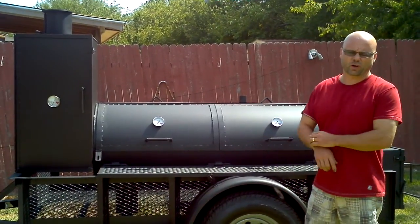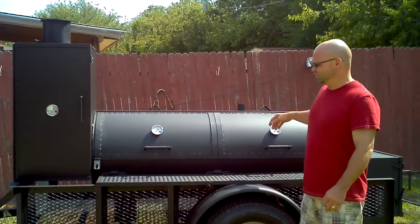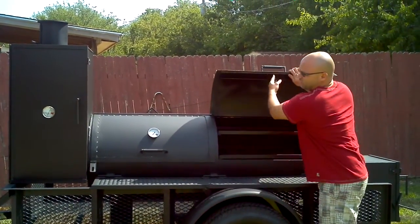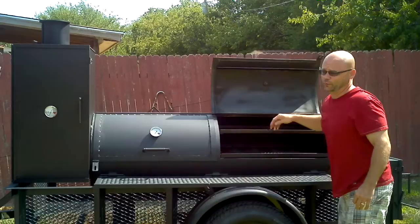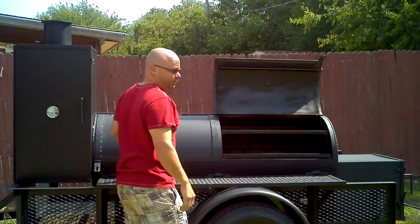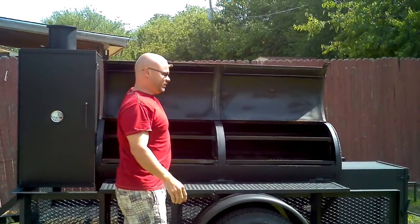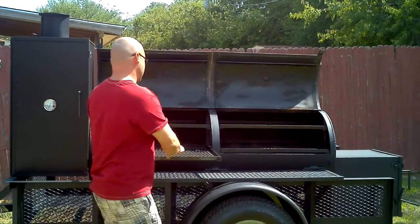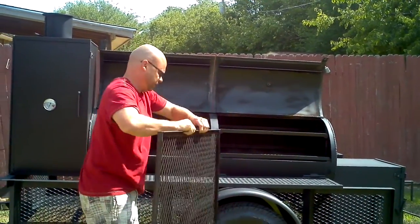Hi, this is a smoker I call the Workhorse. The chamber is five and a half foot long. Two doors, four slide-out racks. Top two racks are 30 by 17, bottom two racks are 30 by 23. They all slide out.